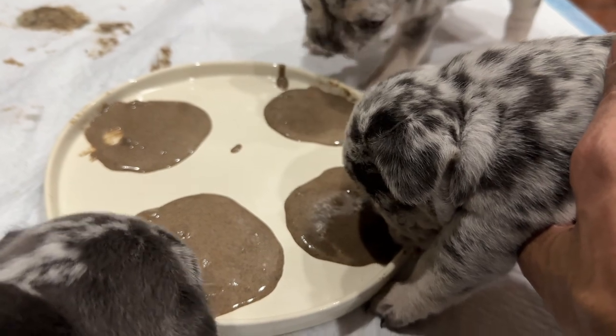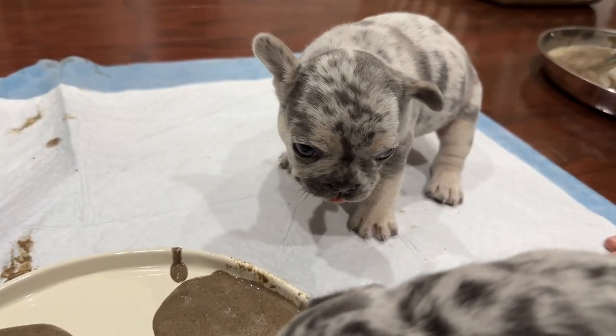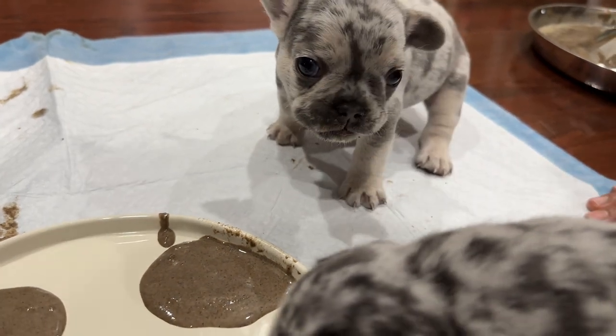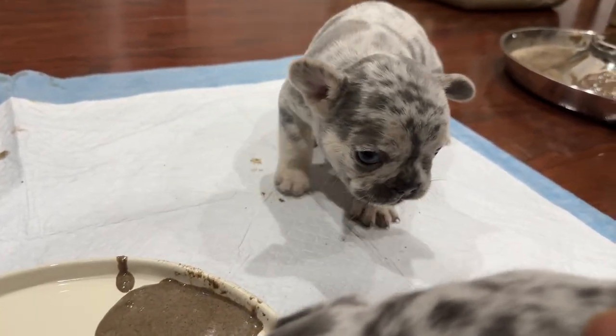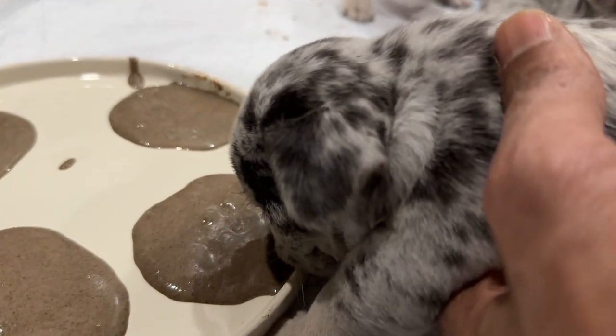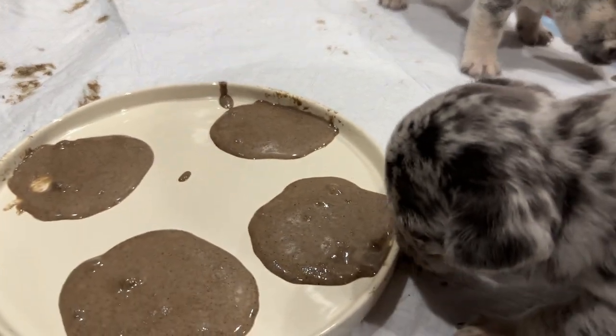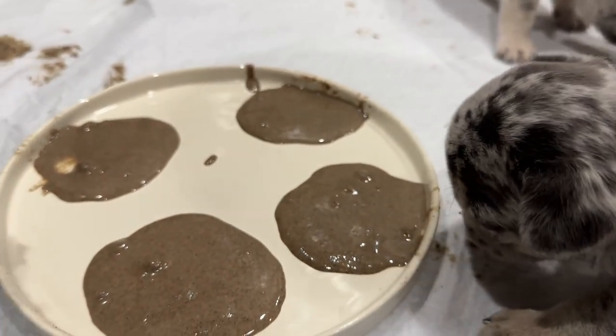Look at that - he was getting so activated. That's the boy, the only boy, the brother.